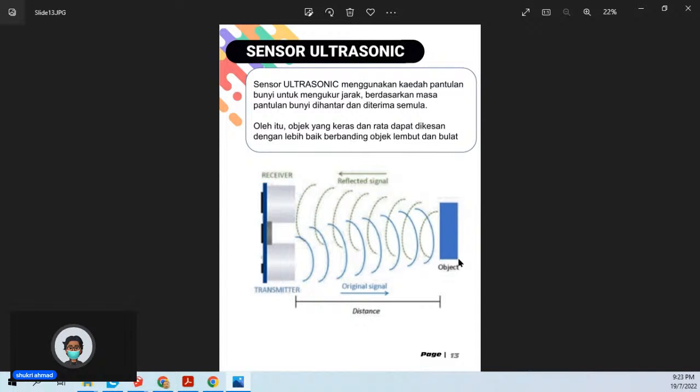Kelemahan ultrasonic: sebab bunyi perlu dipantulkan, objek yang paling baik ialah objek yang rata dan keras — bunyi baru boleh melantun dengan baik. Kalau objek tu lembut, bunyi mungkin diserap, jadi tak bounce balik. Satu lagi masalah ialah kalau objek tu bulat: bunyi lantun tempat lain, tak balik ke receiver. Itu sebab kenapa kereta kadang-kadang reverse langgar tiang — sebab tiang bulat, reverse sensor guna ultrasonic, bunyi reflect ke tempat lain, sensor tak bunyi amaran.